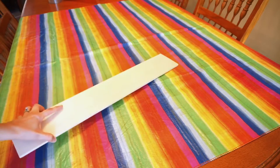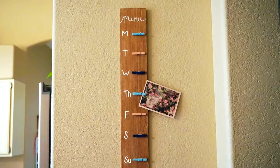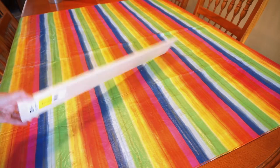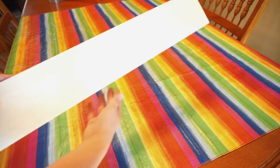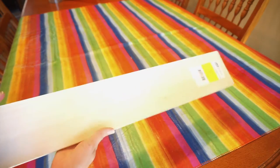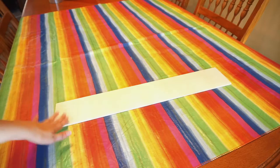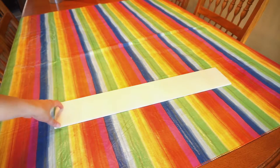Hello everyone! I am going to be making this menu board for my new kitchen, and I thought it'd be really fun to share the process with you all. I found this wood at Michael's for $6 — it's pretty much the perfect size. I was so happy I didn't have to go to Home Depot and cut any wood.